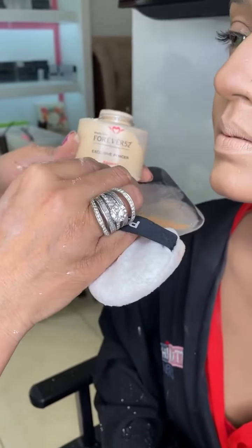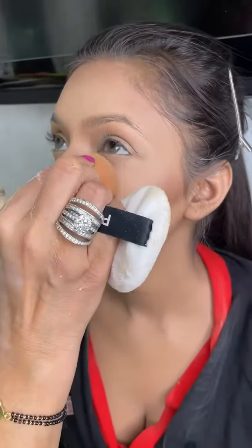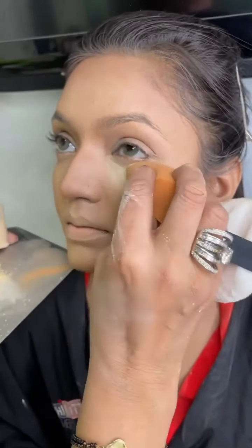So I am using this exclusive powder in shade Banana from Forever 52 — it's a very good shade for Indian skin tones.